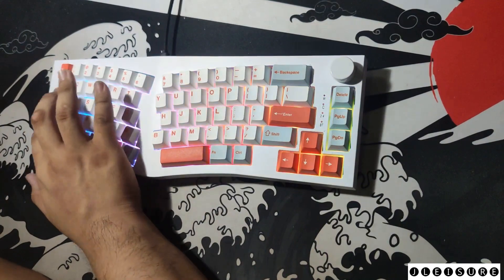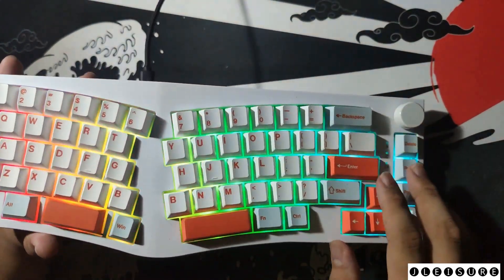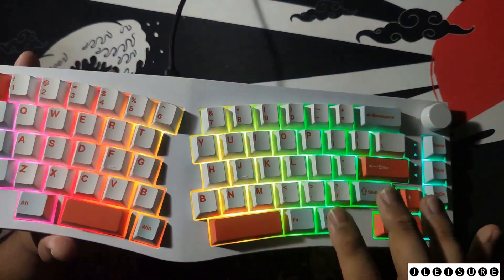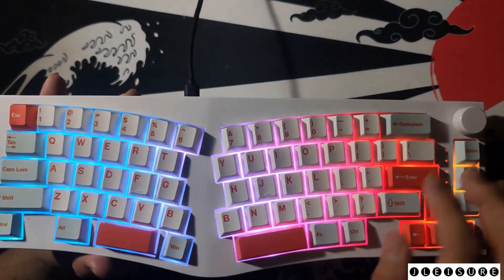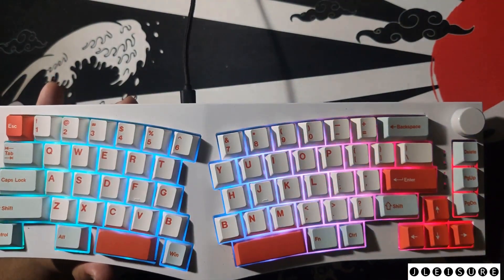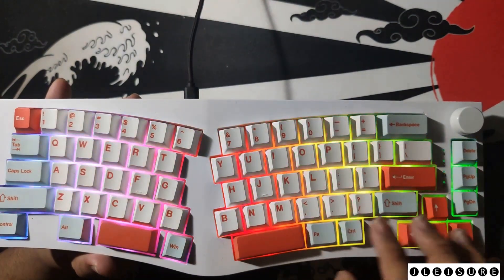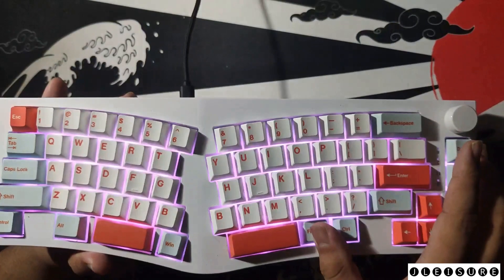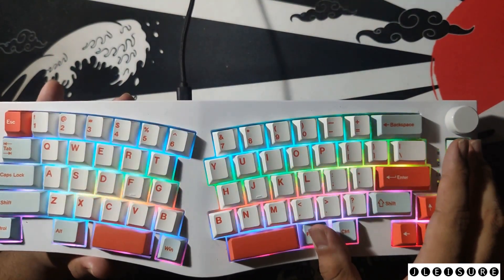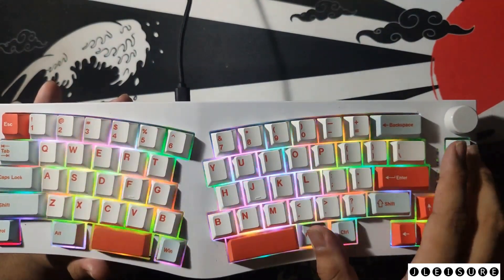The RGB on this keyboard is very, very bright. At full brightness my camera is auto-adjusting because of how bright it is, so I usually just set it to the first level. There are also multiple lighting modes — you can change them with Fn and Delete — including a blinking mode, and you can cycle through the rest.